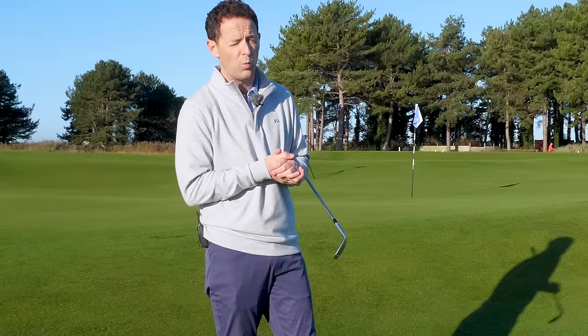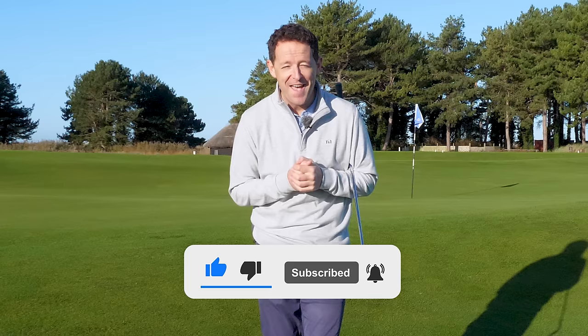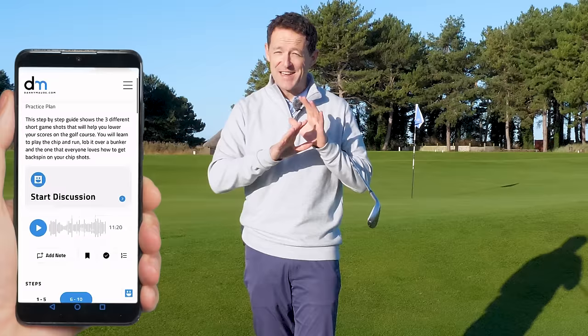Before I get into the video, if you're new to the channel, please consider subscribing. I release videos just like this one every single week to try and help you improve your game, and I'll always put a free downloadable practice guide in the description box below so you never have to remember a thing.